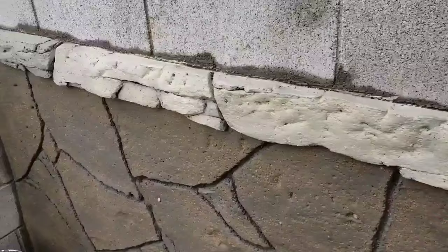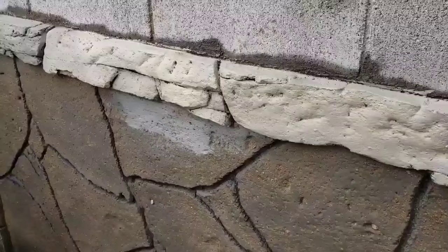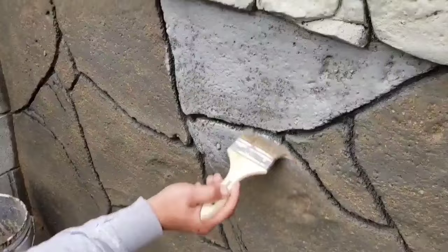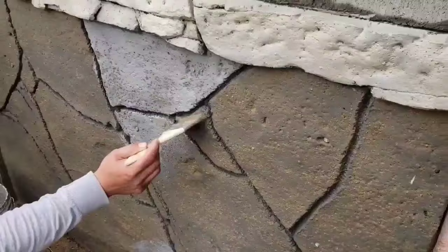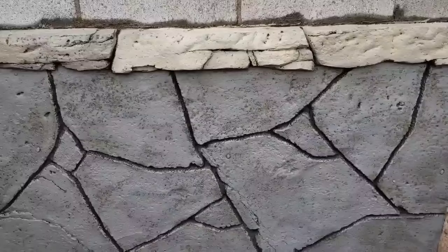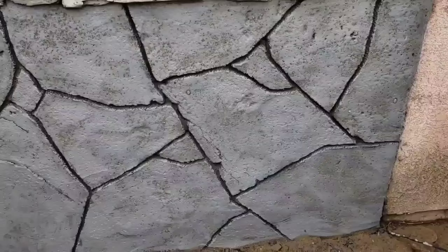The top section we painted color tan, the bottom gray. We always use sprayers but this is a small project so we're using a brush. This work is going to look awesome — you have to watch until the end. Just remember we are using acrylic paints. In this project we're using six colors: tan, gray, terracotta, brown, amber, and black.